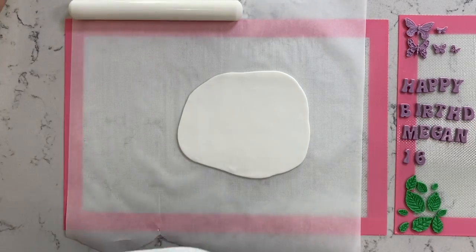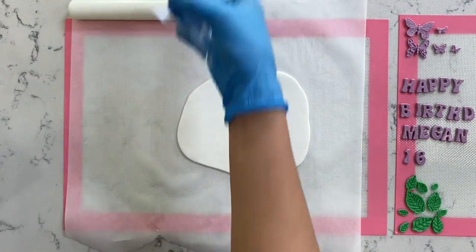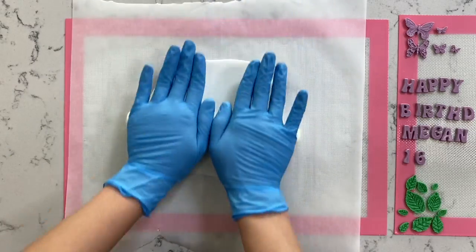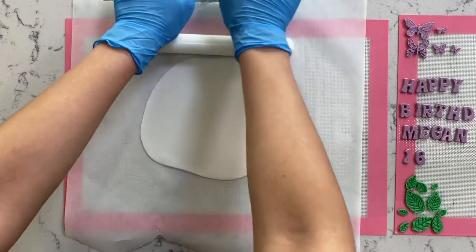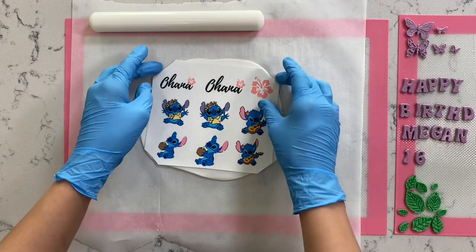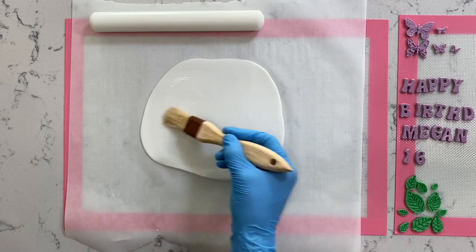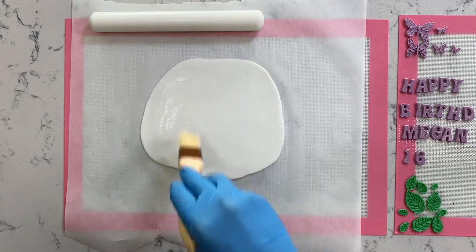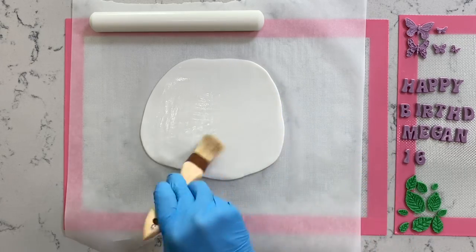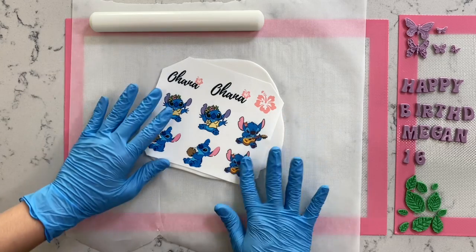Now that I've cut out all the extra pieces, I'll go back and forth with my fondant to see how much bigger I need it. We'll place it back where it goes, then take our rolling pin and roll it out a little bit thinner to make sure everything fits perfectly. To adhere our edible image to our fondant, we're going to use a pastry brush and dampen the fondant with a little bit of water — not too much. Now place your edible image right on top; you can't move it again, so make sure it's exactly where you want it.